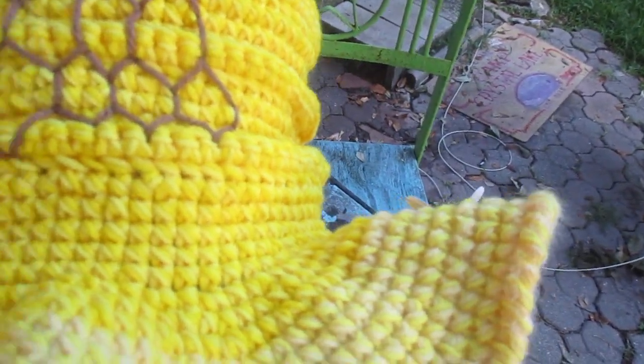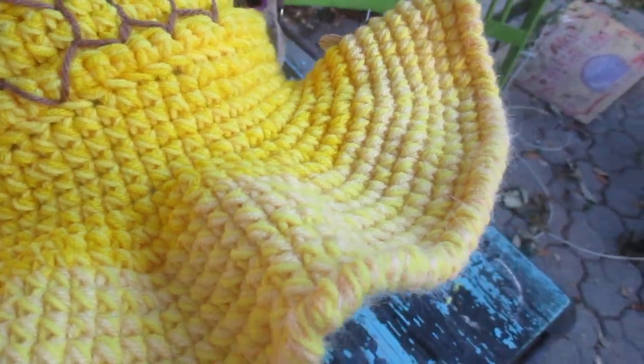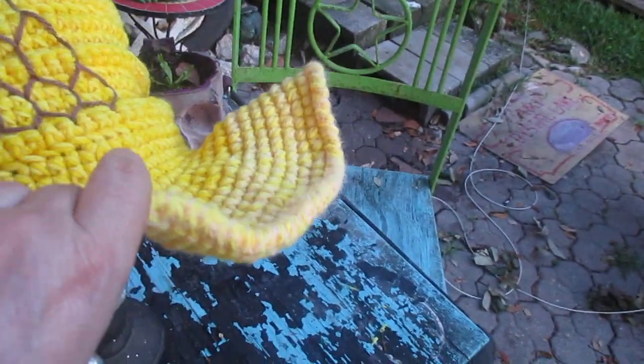If you flattened it, it would be less ruffly, because it is quite thick and stays out. It's not floppy, but it is thick.